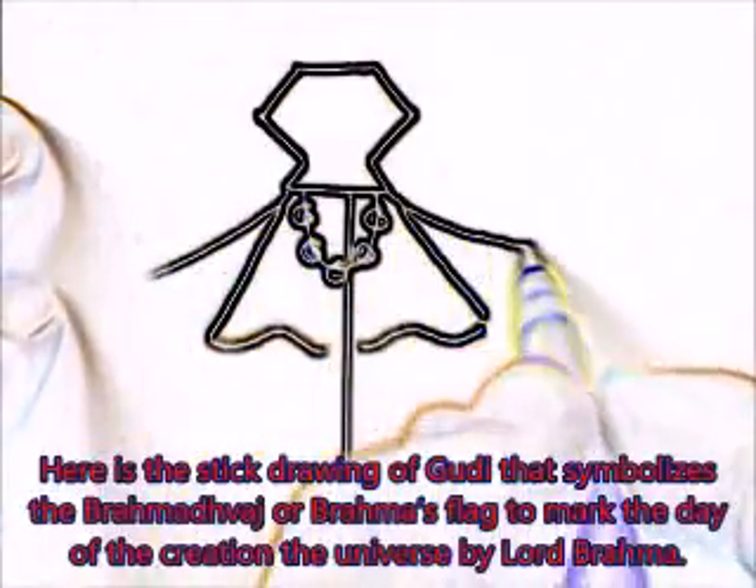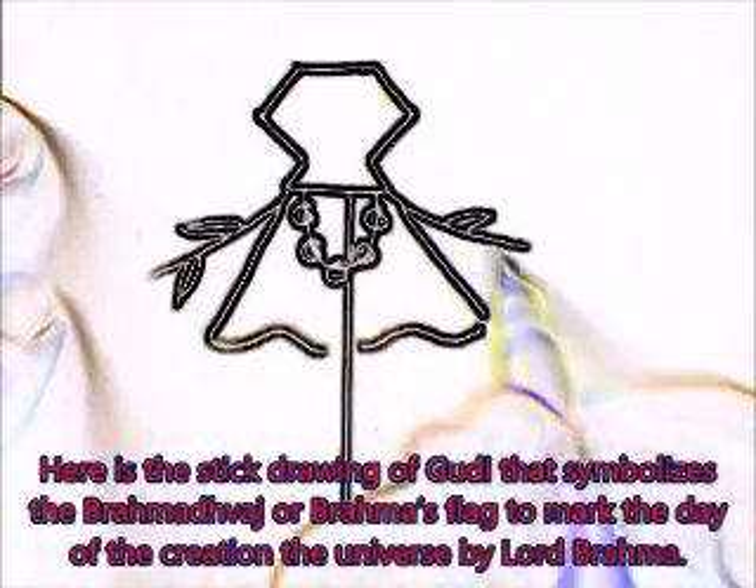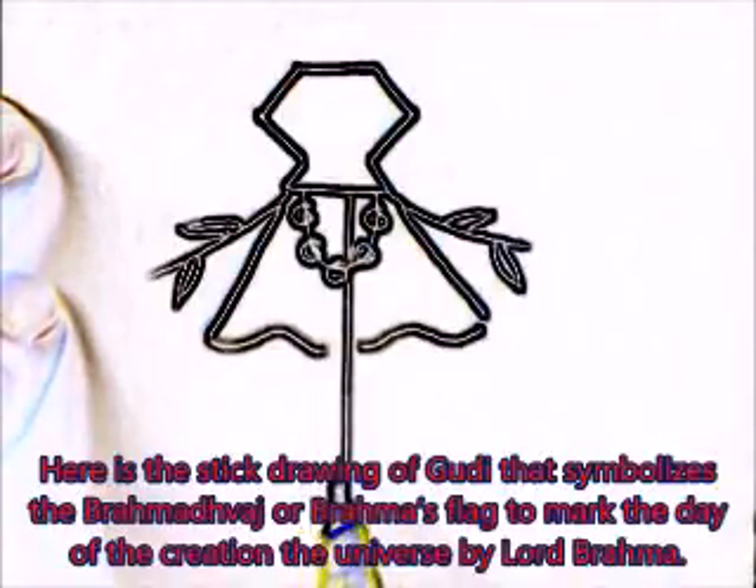Draw two lines like this, show leaves. This is the sketch drawing of Gudi Padwa.